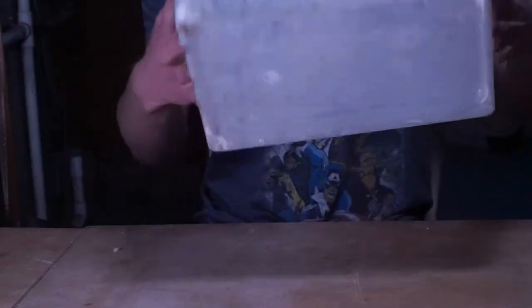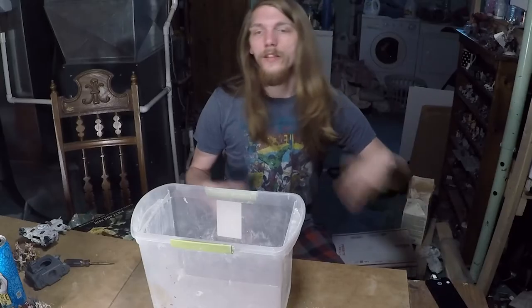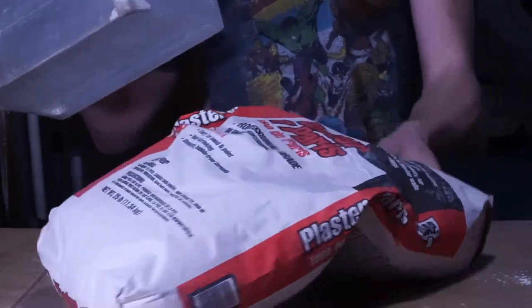So let's hop right into that. First off, we need to get a container to put it in — something like this ought to do it. Now this is something that's composed of two parts mainly. First of all, the most important part is going to be plaster.